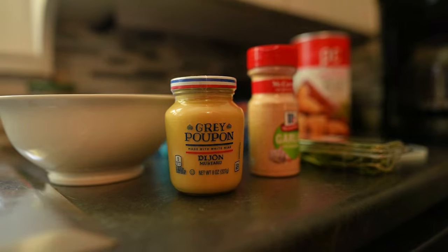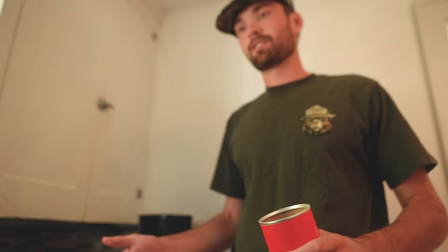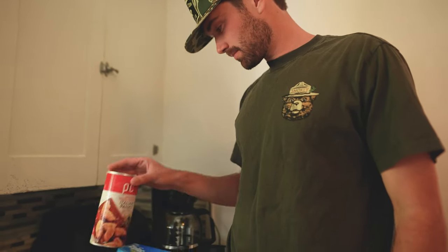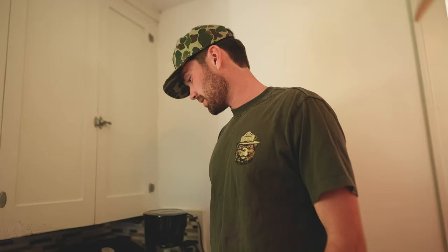So, Dijon mustard — we're just going to brush them all, cover them all in mustard. Some breadcrumbs, panko, Italian I guess. Coat them up with that. I'll put a little garlic, salt, pepper, and then I'll put some rosemary in the pan with it.